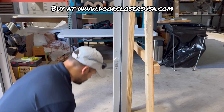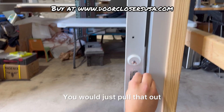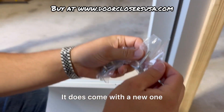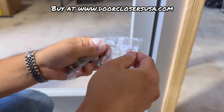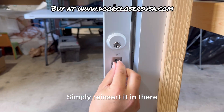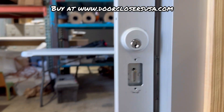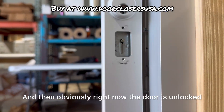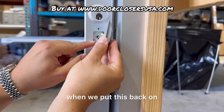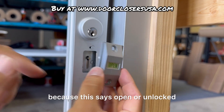Let me show you how to do the replacement. Pull out the old pin — you could reuse it if you wanted to, but it does come with a new one. Just open it up and simply reinsert the new pin in there. Make sure it's in all the way. Right now the door is unlocked, so when we put this back on, we want it positioned in between this slot because this says open or unlocked.